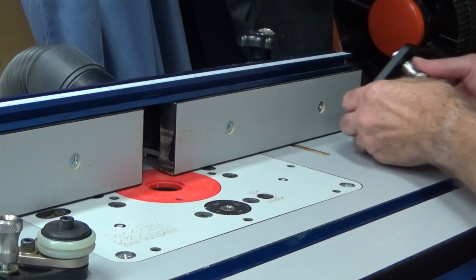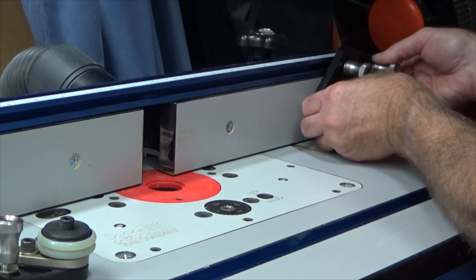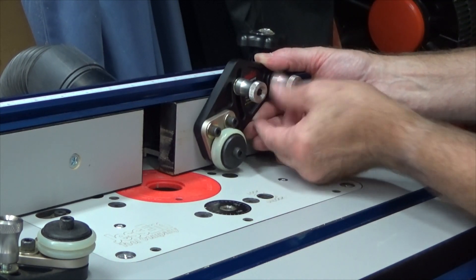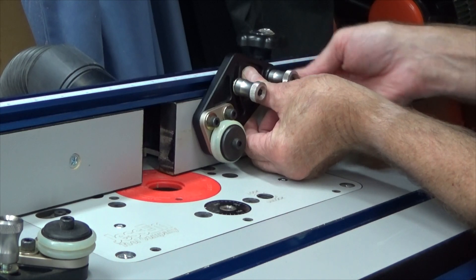Assembly is simple. Just put the bolts of the stock guide into the T-track on the router fence, slide down, and tighten the knurled knobs.